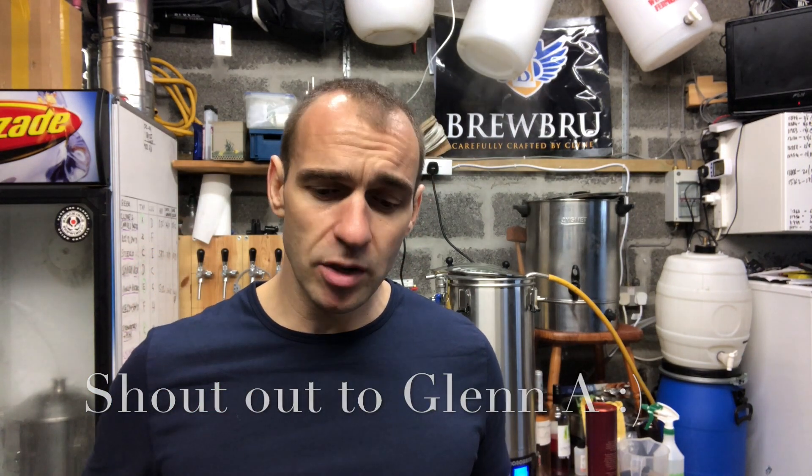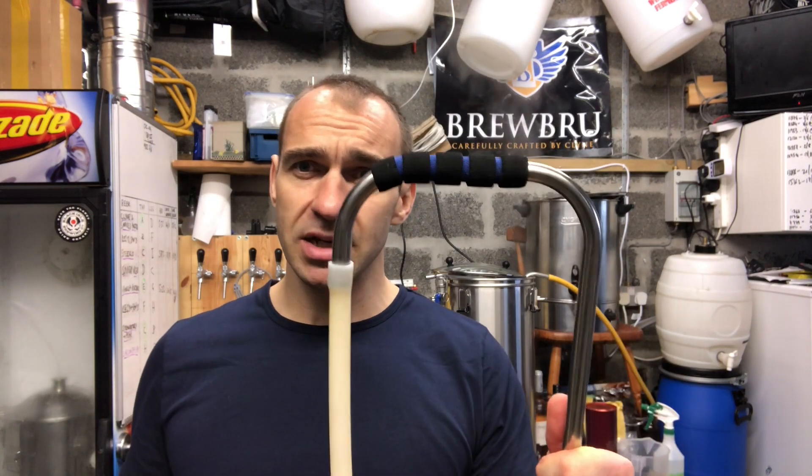Hey fellow beer brewers, it's Klein here from BrewBrew and today we're doing a little BrewBrew experiment. You've probably seen one of my videos recently regarding the whirlpool attachment for the Brewzilla or RoboBrew, and there was a comment on that video asking to see the difference between the whirlpool attachment and just the normal recirculation arm, so I thought I'd do it.